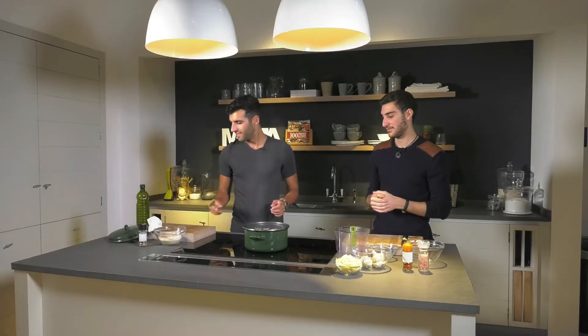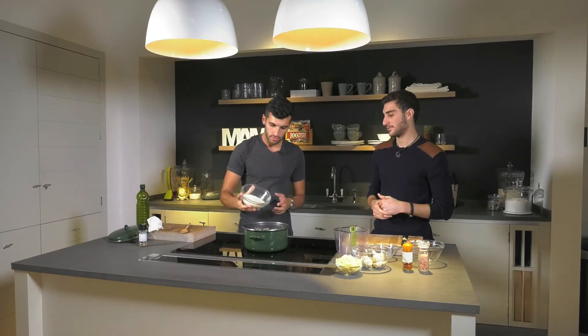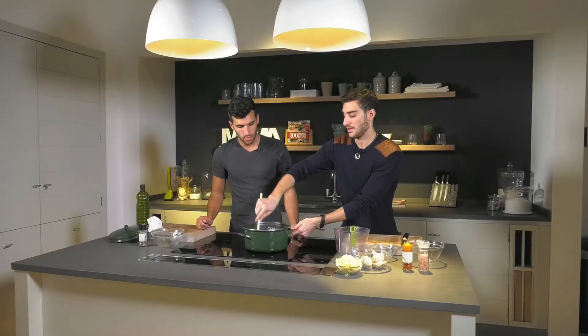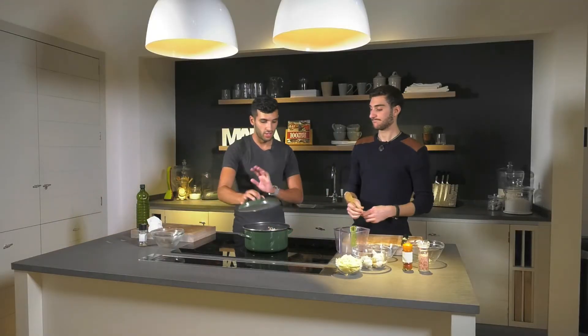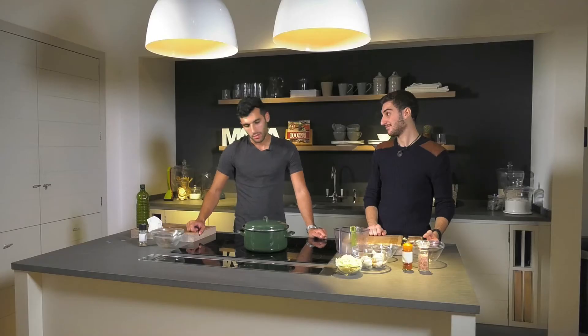We can add in the rice now. So this is 250 grams of risotto rice. Once we've just added that, we can just give it a little bit of a stir. And then we can add on the lid. So this is just going to sit there and simmer. Usually check on it sometimes to see how the water's doing, if the rice has soaked it up, and just add a bit more if we need to. And then at the end, just add the cheese and make it into a little bit of a sauce. Roughly 20 minutes.